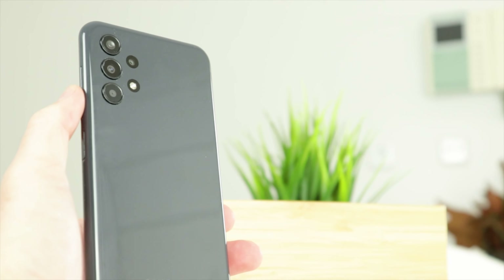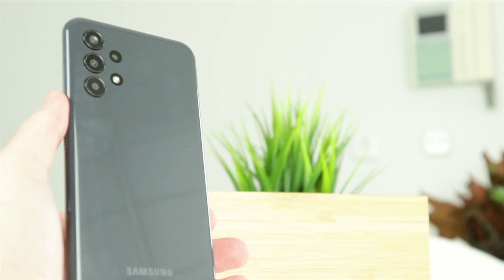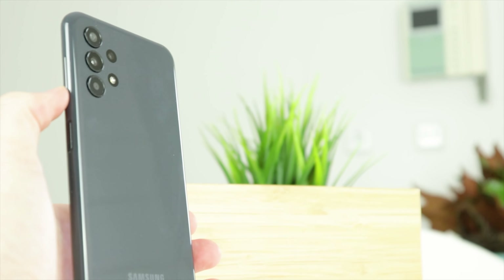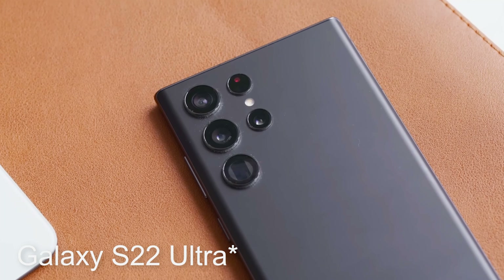Some people don't really like the way this phone looks because it is very simple. But I don't think that's necessarily a bad thing. It's one of the best-looking Samsung phones I've seen in a while. And also, that simple look is the same one we can find on Samsung's most expensive phones.